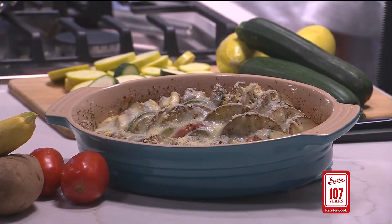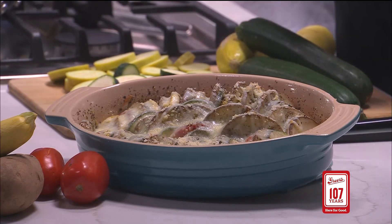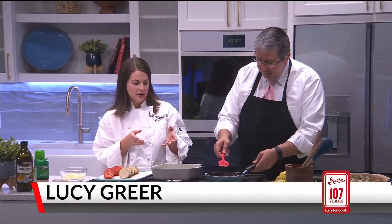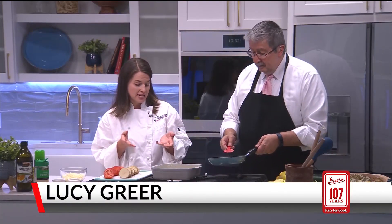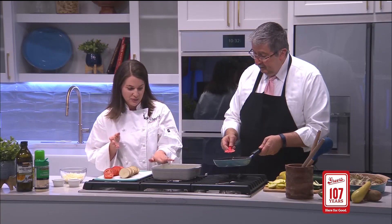Tian is a word we both ended up having to look up. It is a provincial word and it actually just refers to the earthenware dish that was used to bake these in. But she calls for an eight by eight, so that's what I have.